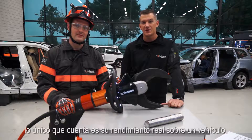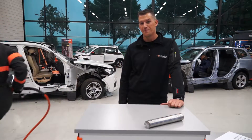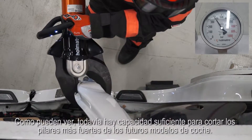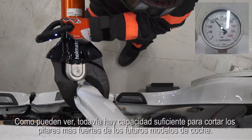Although it's very reassuring to see this cutter make minced meat of a big steel bar like that, the only thing that counts is its actual performance on the car. So let's test it on the B pillar of this late model BMW. We have attached the pressure gauge to the pump to see how much of the cutter's full capacity it takes to make the cut. As you can see, there is still capacity left to cut the stronger pillars of future car models.